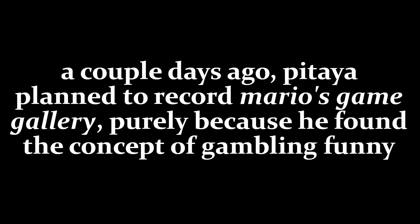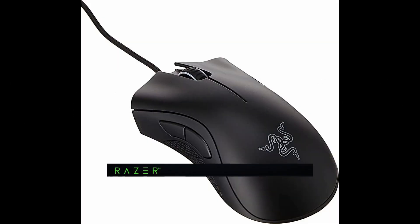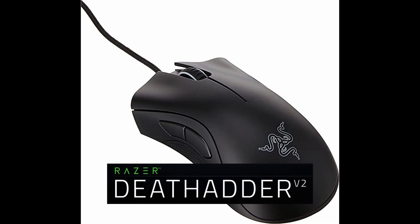That's so stupid — why did they make this like that? Wait, I know there's nothing on the screen right now, but I'm gonna show you what I mean by that. Razer Death Adder.